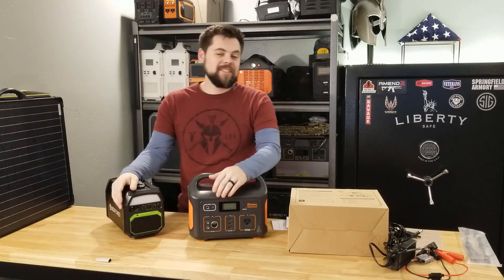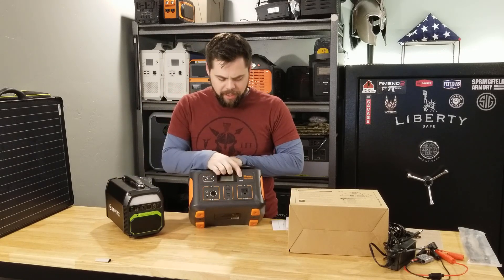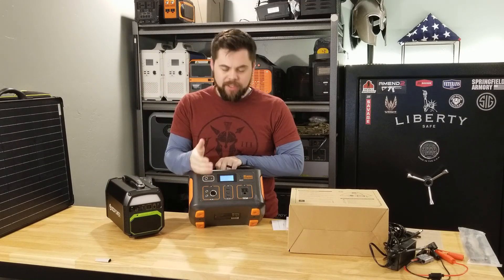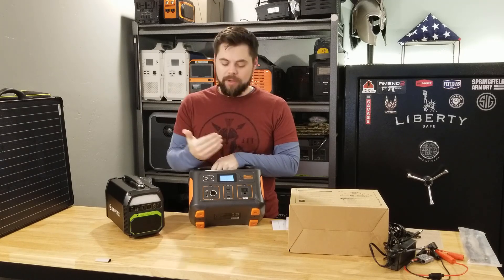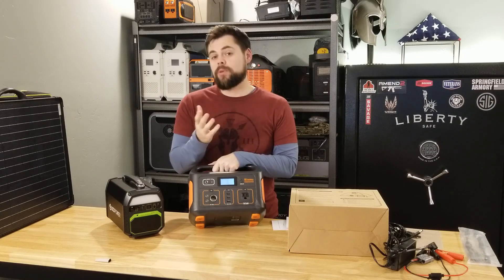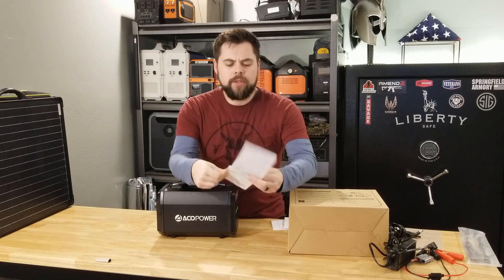One thing the Jackery has that the EcoPower PS500 does not have is a screen. The only real information you get is by pushing the power button quickly — it gives you a number of bars to show how much battery is left. I really appreciate a screen, even a simple one like the Jackery 500's, which tells you battery percentage, how much power is going in, and how much is going out.